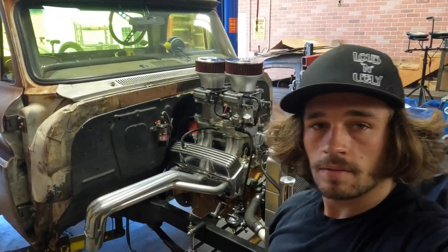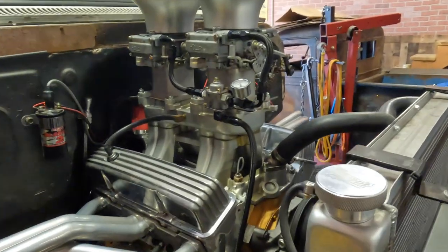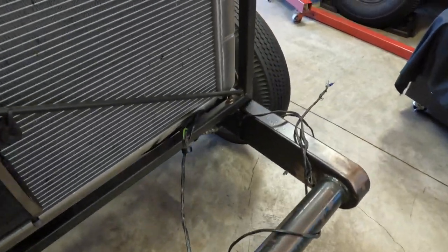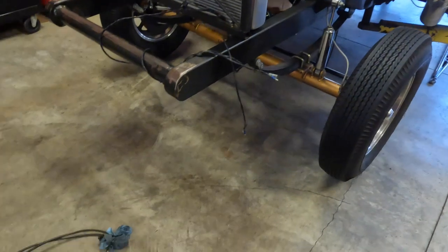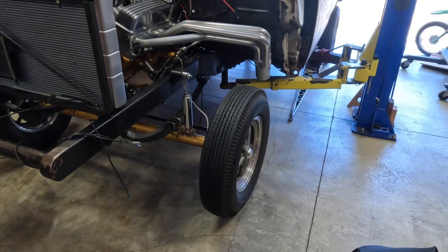We've got the headers on, basically full intake — everything's all set up now. Got a little bit more wiring to do and then I've got to put my tilt front end back on. For now, we're going to put it back up on the hoist, hook up the trans lines, the shift cables, and then we're getting started on the ladder bars.